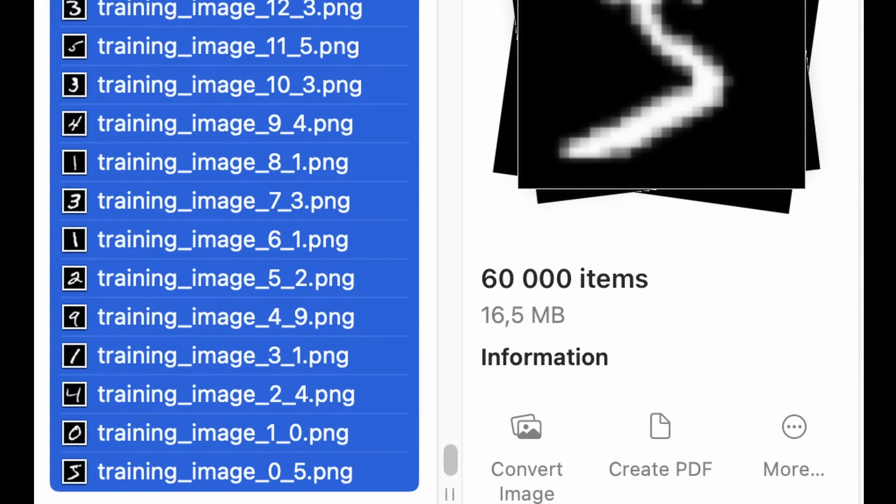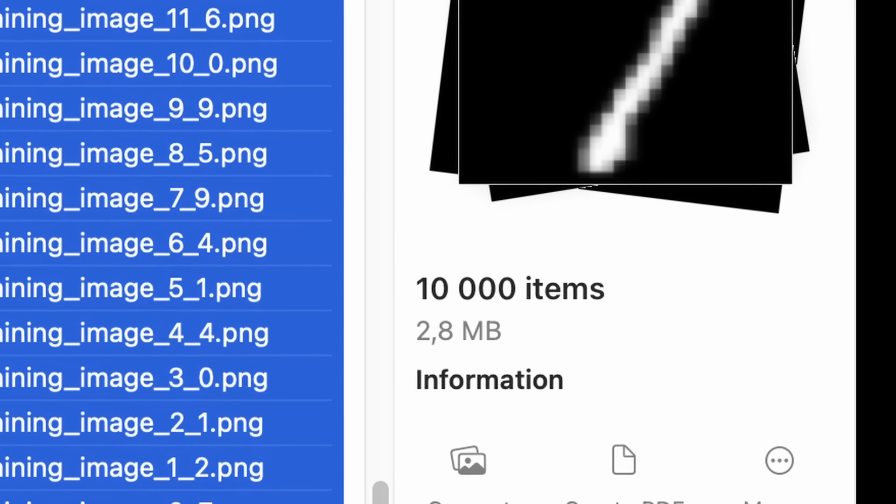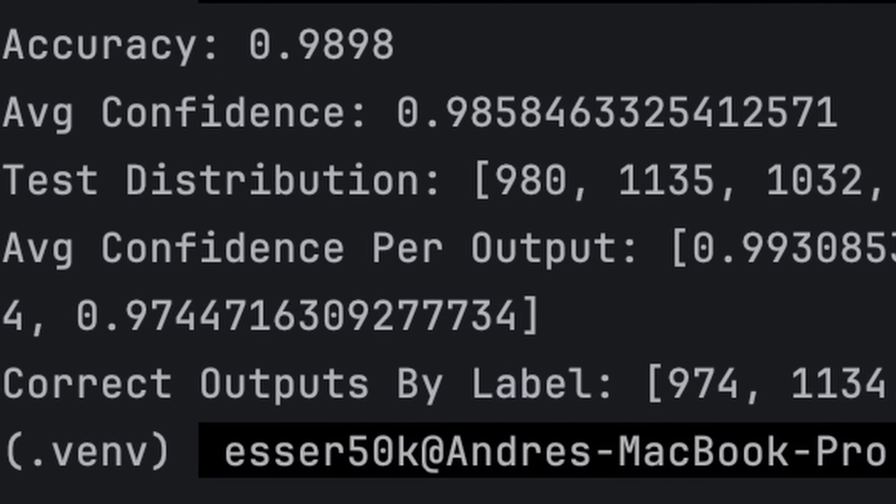I trained it again on the 50,000 images and tested it again on the 10,000 images. Damn — it's got over 98% correct. Surely it will work now.